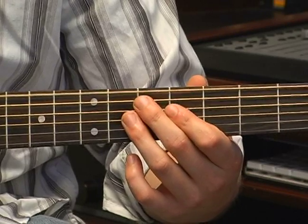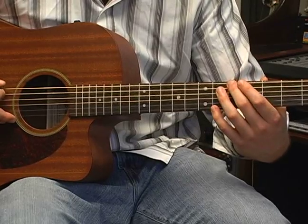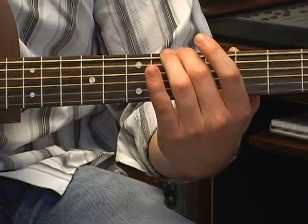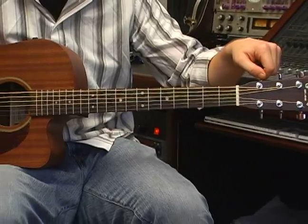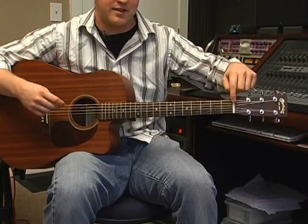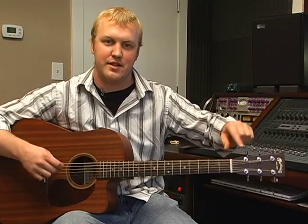So to tune my E, I want to get this string — the sixth string, which is going to be tuned to an E note — we want this to be in tune with the A. To make that happen, you just want to place your finger on the fifth fret and then strum your fifth string, or your A string. And they should match up. Now this string sounds a little bit sharp. So what I want to do is drop it below the pitch, because you always want to tune up on the guitar. You never want to tune down. The reason for that is that the nut is going to catch your strings. If you're tuning from above the note and going down, your tendency is that it's going to catch and then drop after you tune your note. So you want to tune up so that the nut catches it in the appropriate spot.